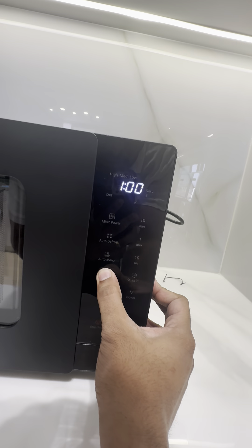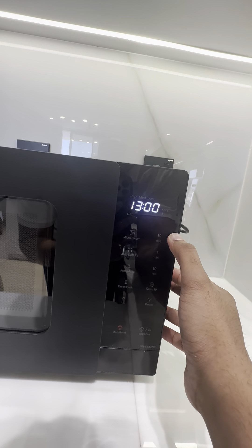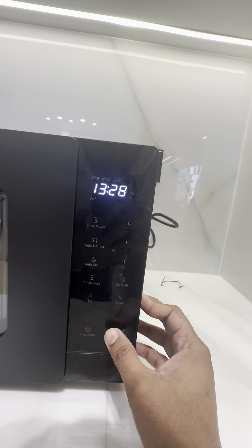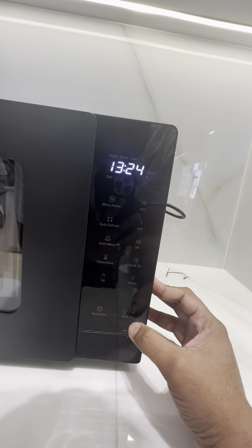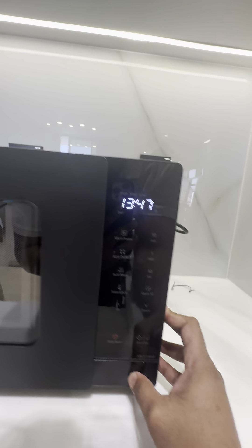You can click on the timer continuously, increase it minute by minute, in 10-minute increments, or even in 10-second increments. Once the time is set, just press start. Note that you need to have food placed inside — only then will the microwave begin cooking.